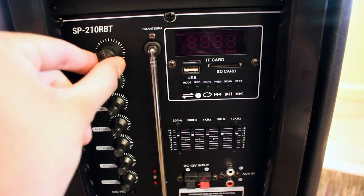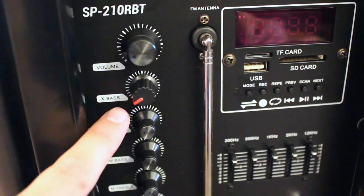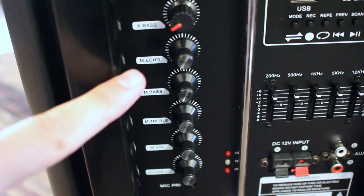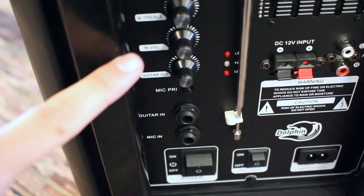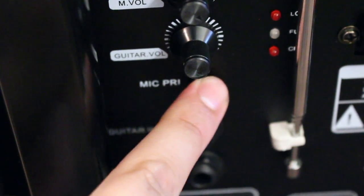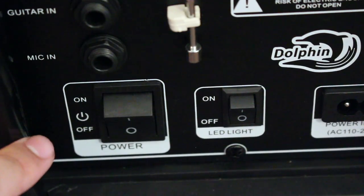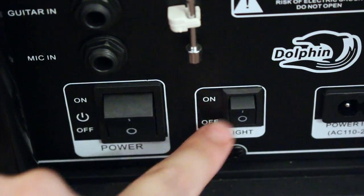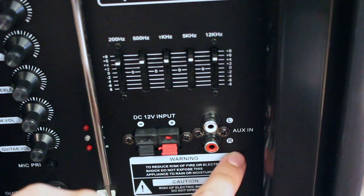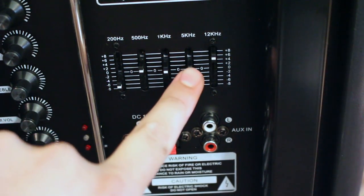The first knob we have here is the volume knob. Right below that, we have X-Bass — if you're listening to music very low, you can still have the bass extremely loud. Below that, we have the microphone echo, microphone bass, microphone treble, microphone volume, guitar volume, and the microphone priority button — it's black so it blends in a little. Below that, we have the guitar input and microphone input, the power on/off switch, the LED on/off switch, the charging input, and the DC 12V input for an external battery. We also have the aux inputs and the equalizer sliders where you're able to control the highs, mids, and lows.